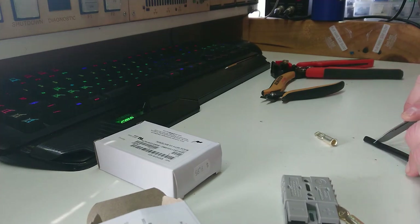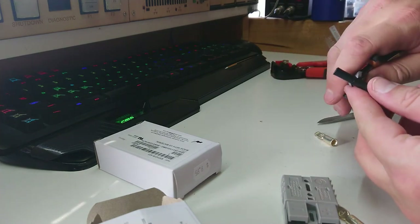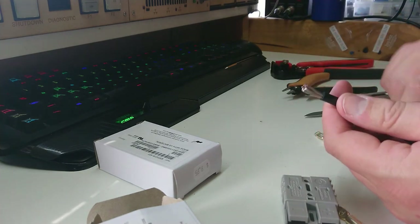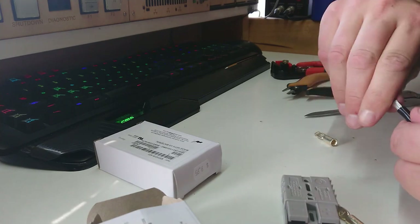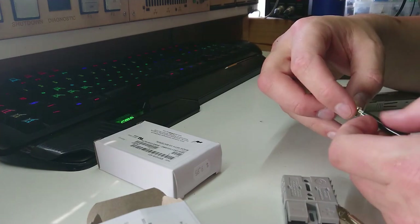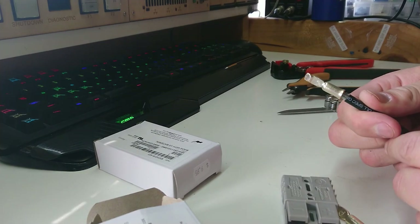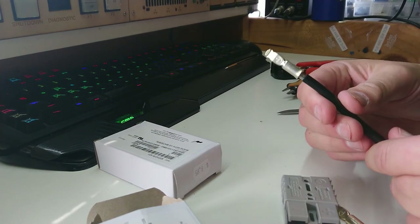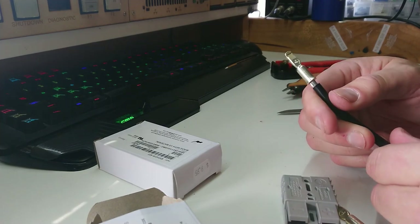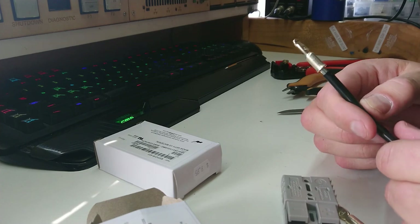We pull that off with the flush cutters - it should just pop off very nicely. There's our exposed tinned copper. I'm going to give it just a very slight twist to make sure there aren't any stragglers, and slide that right on there. From here I'm going to heat this and solder it. I know there's probably a million crimpers crying out in pain when I cause a disturbance in the force by not crimping these, but it's what I do.